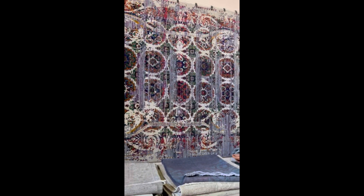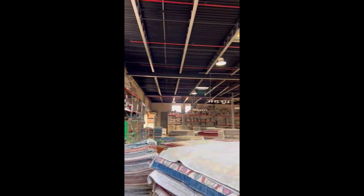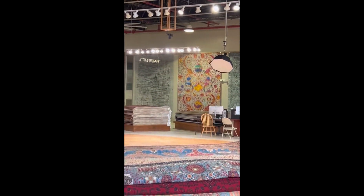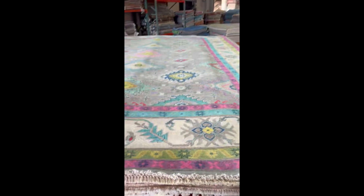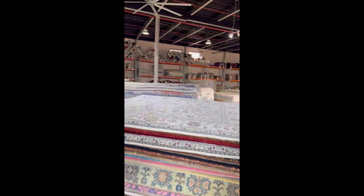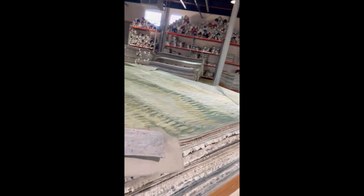We make them through a computer. Just like this one over there, the multi-color one. Here we have all kinds of viscose, wool, and silk mixed together, like this one.